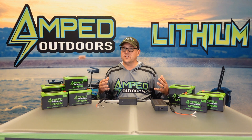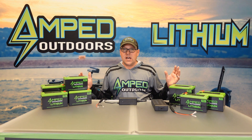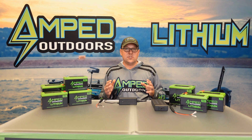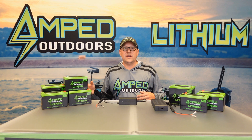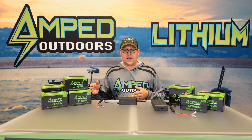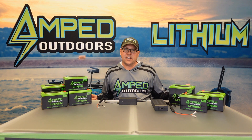Also make sure that these chargers are not getting wet. Even though you might be using these in an outdoor type environment, make sure that you keep your chargers in a cool dry place. Also make sure that when you're not charging your battery, it's not connected to the battery itself and make sure it's not connected to the wall.